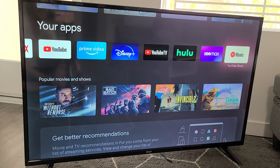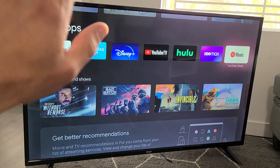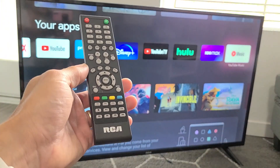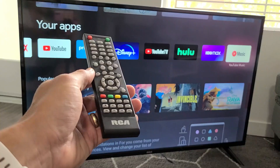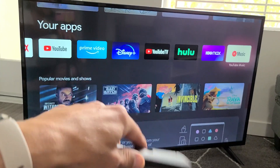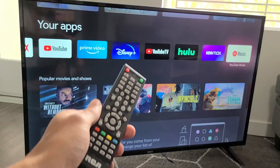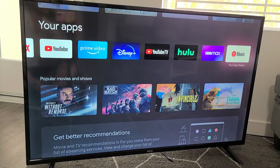I'm going to show you how to make any TV a smart TV. So first of all, this RCA TV here is a non-smart TV. There's no internet or apps. However, we can make it a smart TV by adding a different device, and there's tons of different devices, but let me give you some examples.